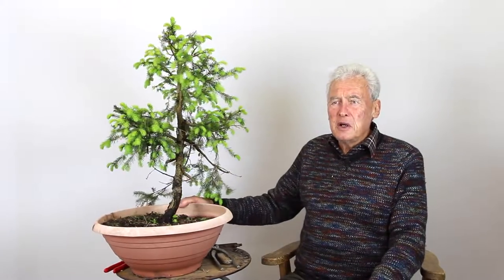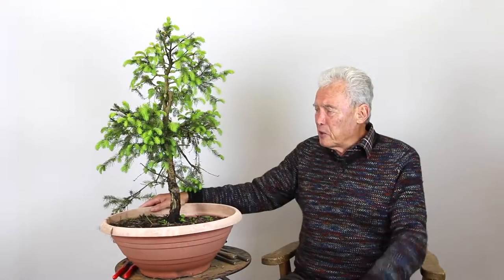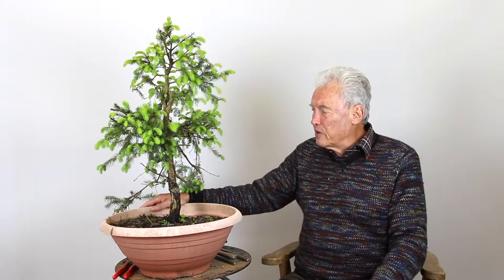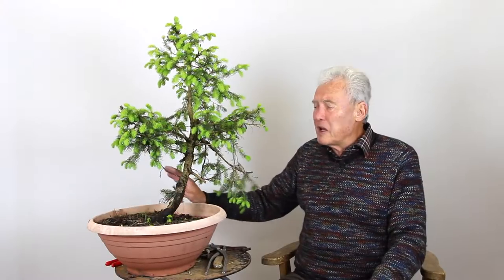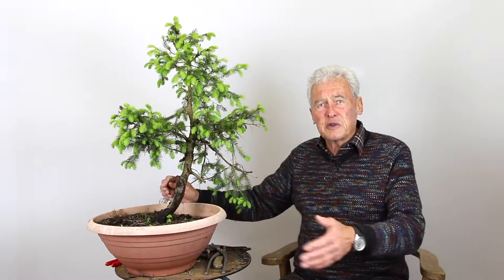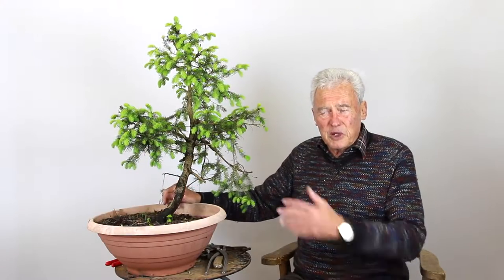We have two trees out of the garden. There are quite a lot of them here for workshops or for people who want a tree for themselves. This is a typical one, and we will have another one - a choice of two - and we'll take one that we bring a bit further.